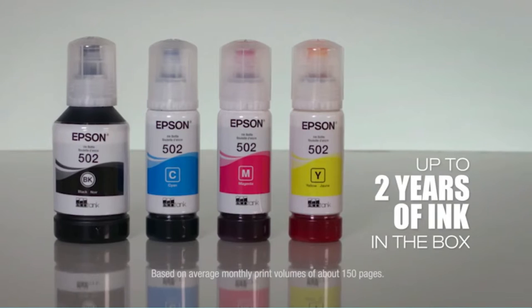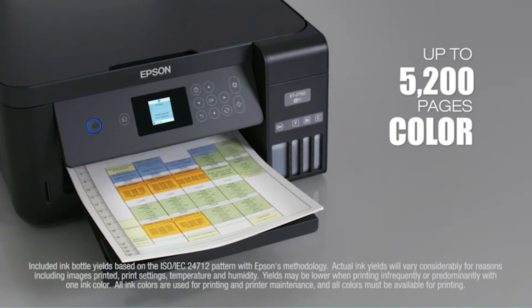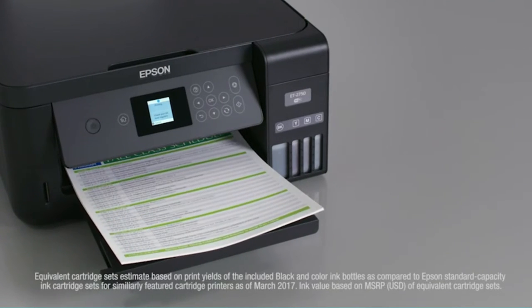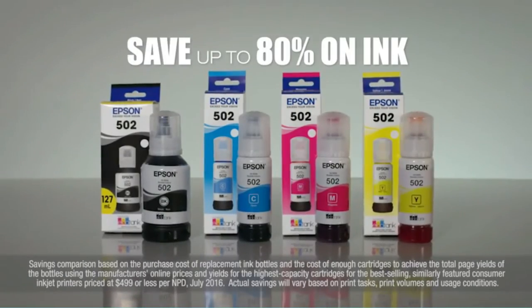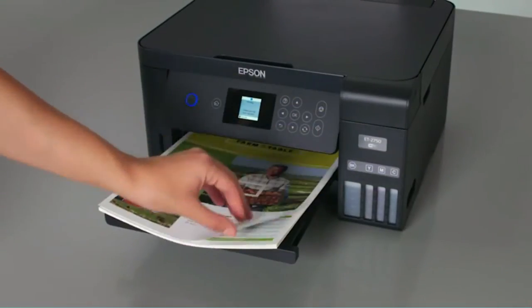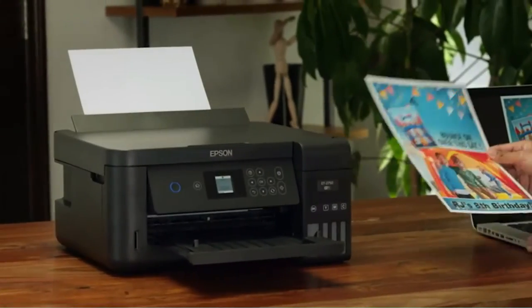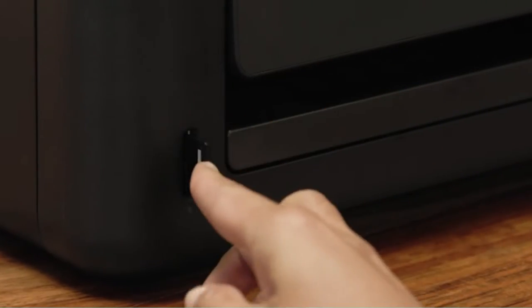It excels in the basic printing tasks: printing, copying, and scanning. You can control all these tasks with the help of its basic display system. Epson provides ink in the form of bottles, making it highly cost-effective and abundant. A vast number of pages can be printed using the amount of ink provided in each bottle. By maintaining a little caution, you can easily use the ink bottles without spilling any ink.